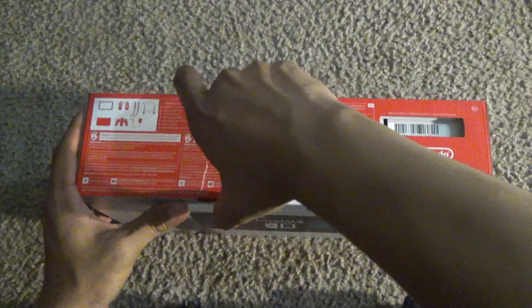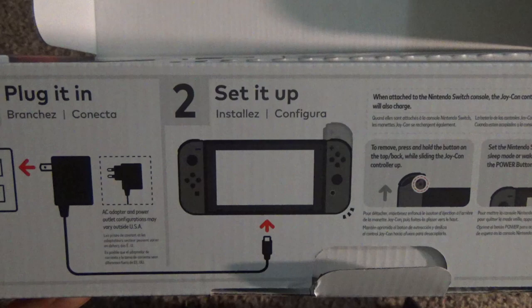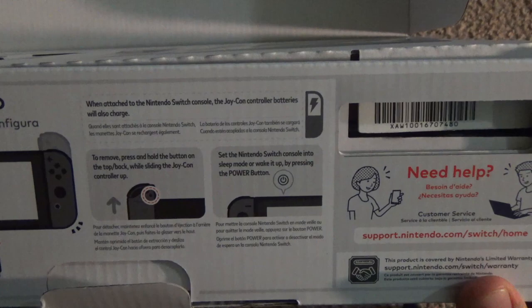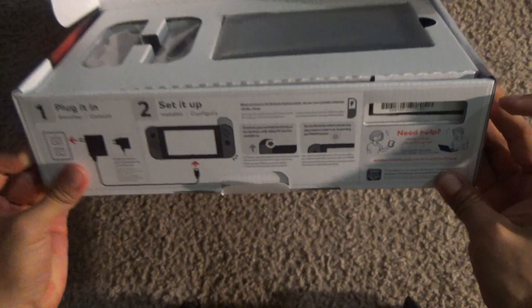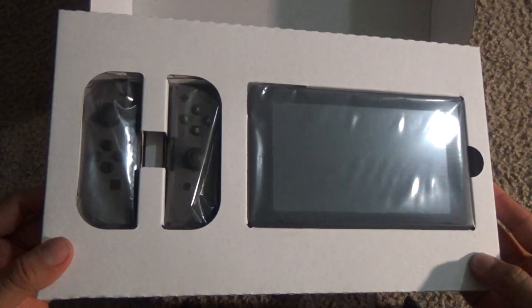GameStop is selling them for $299 currently, and they have a trade-in deal where if you trade in a Nintendo 3DS, the old kind, you get $75 credit. An Xbox One — the newer Xbox Ones — gets you $150 trade-in credit, or if you have a PS4 or PS4 Pro, you get $200 towards the Nintendo Switch. So you could potentially get the Nintendo Switch for half off — paying around $130 with taxes.